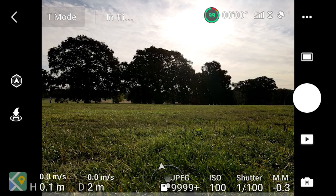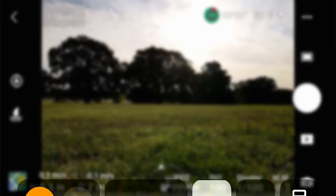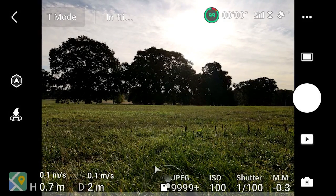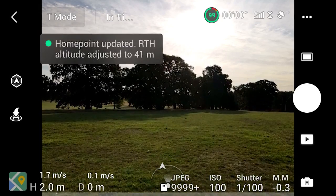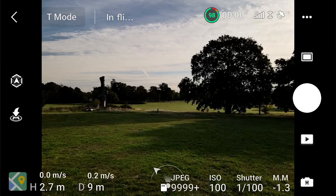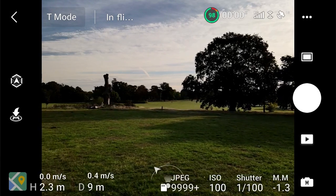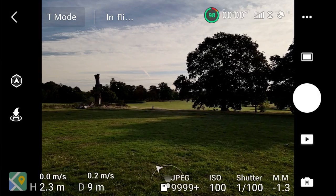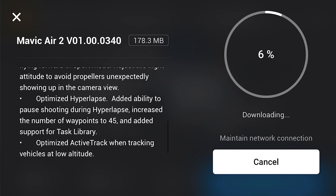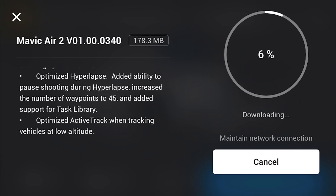Tip number five: you can actually put your phone in airplane mode when flying your drone. If you go into Settings and turn your Wi-Fi off, you can still fly because the Wi-Fi connection goes from the remote to the drone, not from the phone to the drone. I personally find this useful because you won't get any calls mid-flight, and if you're recording your phone screen you won't have any messages pop up and ruin the shot. The only time you really need internet on your phone is beforehand for any firmware or software updates.